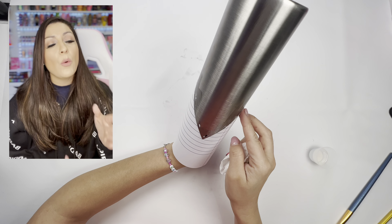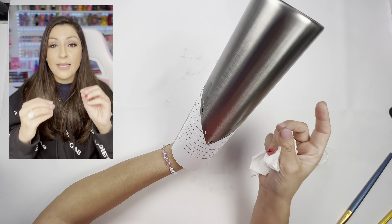Hi guys! Welcome back to my channel. You're probably here to make this composition pencil notebook paper scribble tumbler.